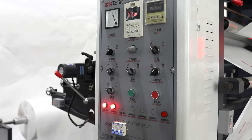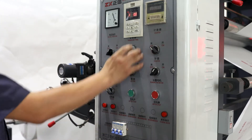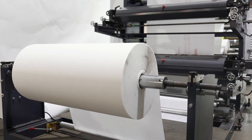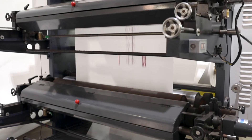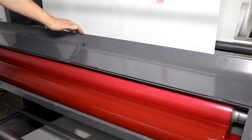ZX-H C21200 Type 2-Color Non-Woven Letterpress Printing Machine. This machine is a two-color flexography printer. It adopts rubber plate or photosensitive resin plate as printing plate. It is advanced equipment with the function of non-woven fabric printing, with speed up to 60 meters per minute.